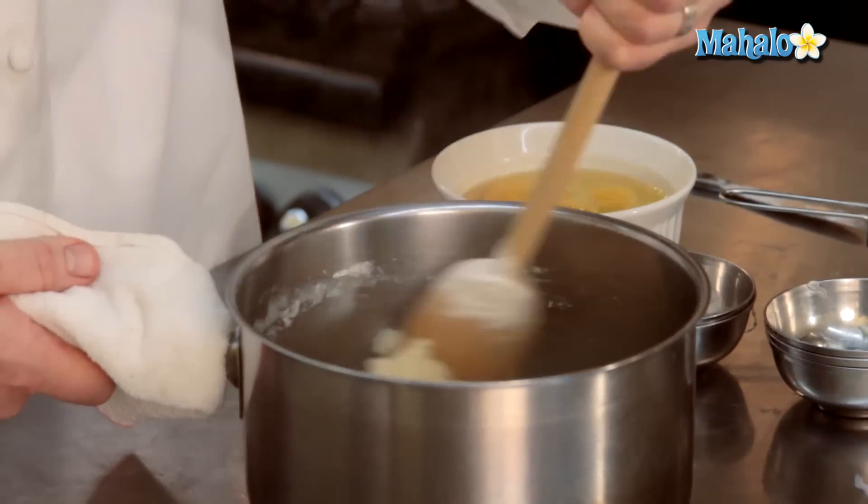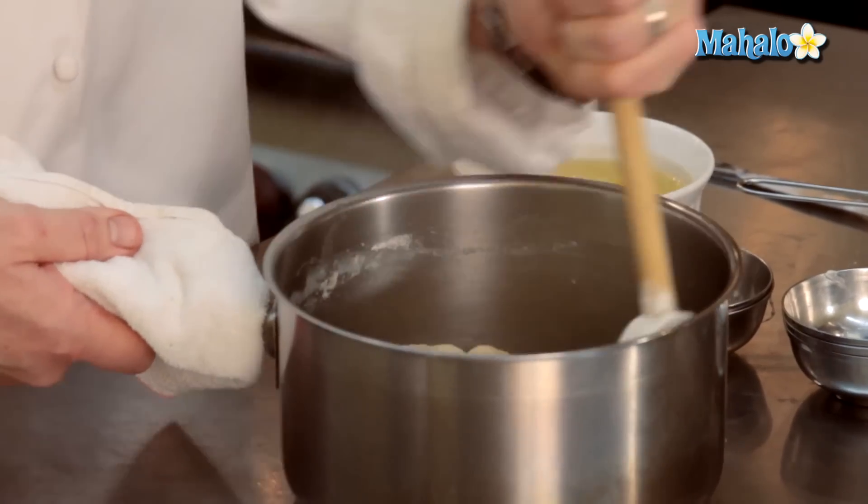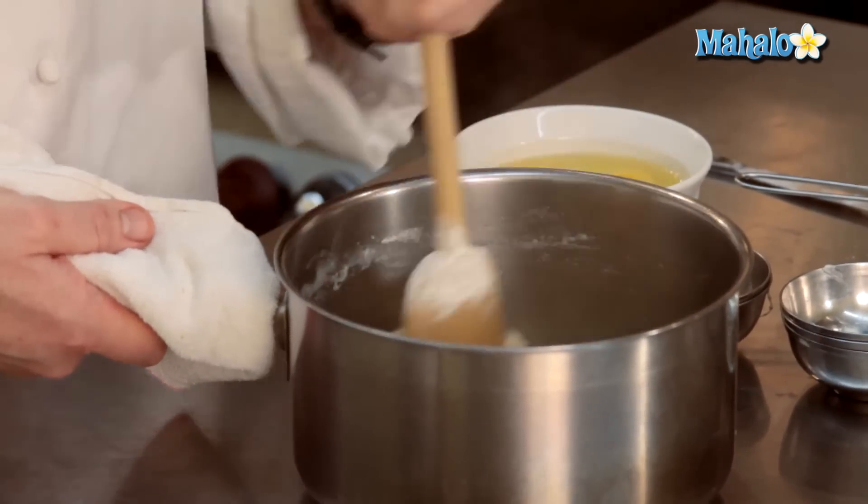The reason why I'm continuing to stir it is because the dough, as you can see from the steam, is very, very hot. And if we start to add the eggs in now, the eggs are going to cook — and we don't want them to cook just yet. We're going to cook them when we pop them into the oven. So stirring it around will actually help cool off the dough.